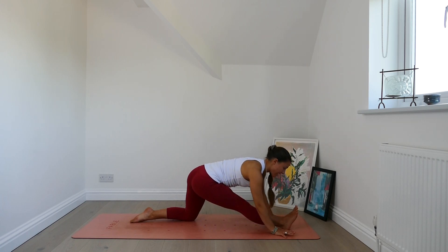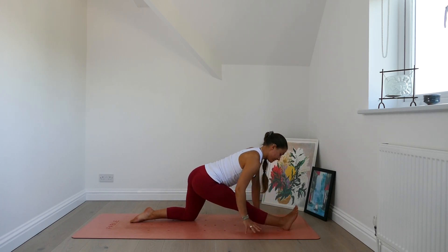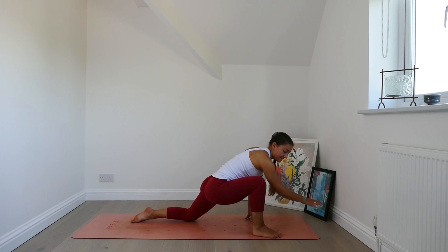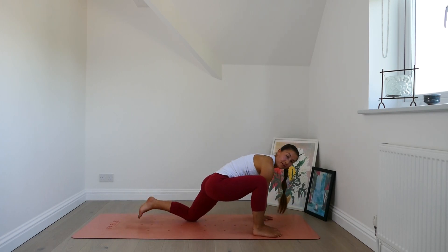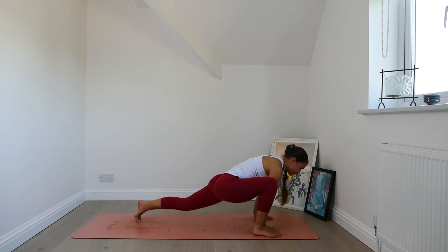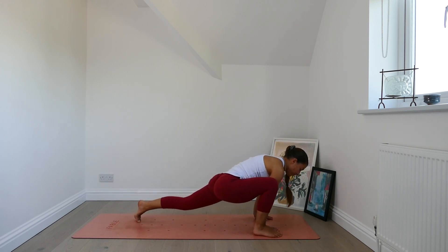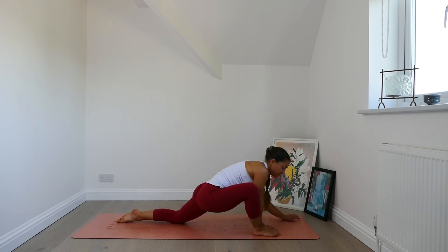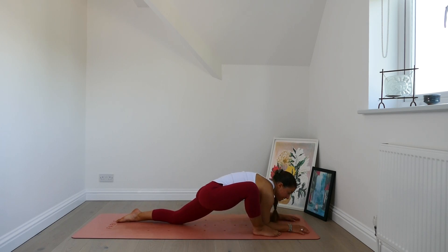Inhale, lift yourself back up. Bring the hands closer, bend the front knee, and edge the right foot to the side. Bring both hands to inside right leg. Tuck the back toe, lift the back knee. Begin rocking yourself forwards and backwards — we find a little bit of movement in lizard. When you're ready, lower the back knee and settle in. You can come down to the forearms, walk the hands forwards, or stay exactly where you are. Begin to let everything settle.